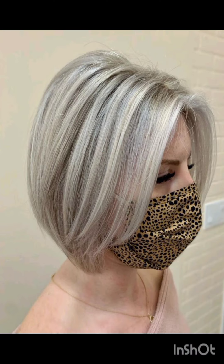A pixie cut is a short hairstyle, typically characterized by short layers that frame the face. There are many types of pixie cuts: military, classic, textured, sideswept, and undercut pixie cuts, and many more.